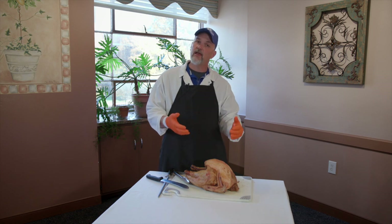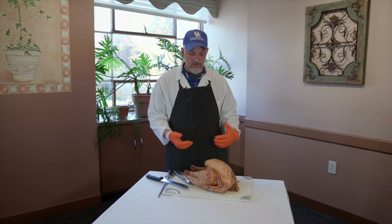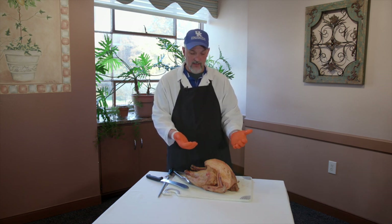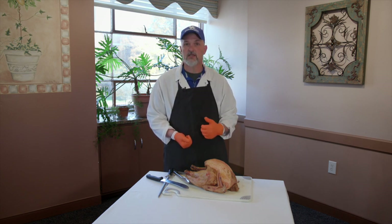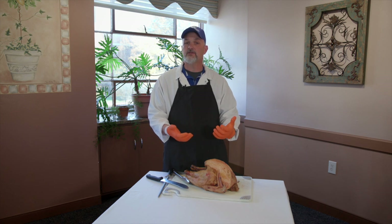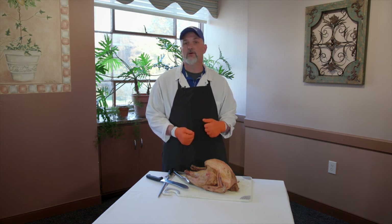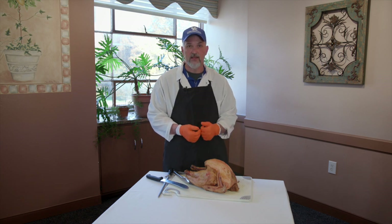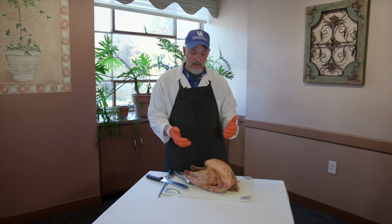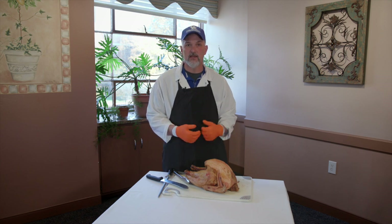There are a couple of ways you can thaw it. If you plan far enough ahead, you can put the frozen turkey in your refrigerator. Make sure you have something underneath it — like a cake pan — to catch the water and juice that comes off. Leave it in your refrigerator for a week or so and let it naturally thaw. Or if you want to move things a little bit quicker, leave it in its packaging, put it in a sink of cold water, and change that cold water every few hours to make sure the turkey thaws.